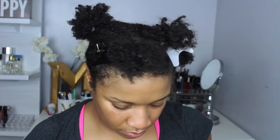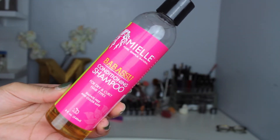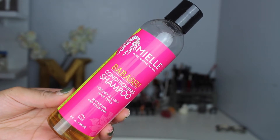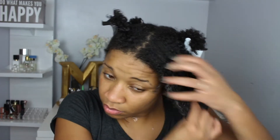Before shampooing, my hair is in four even sections. I did just get back from the gym so I knew I wanted to shampoo my hair to remove any build-up on the root and scalp. I'm going to be using the Mielle Babassu Conditioning Shampoo — I love that shampoo. I did talk about it in my last video, which I will link down below.